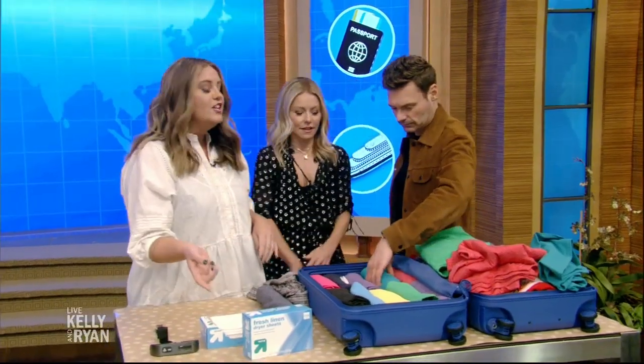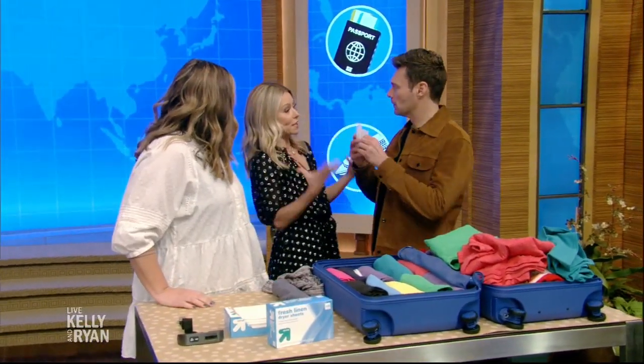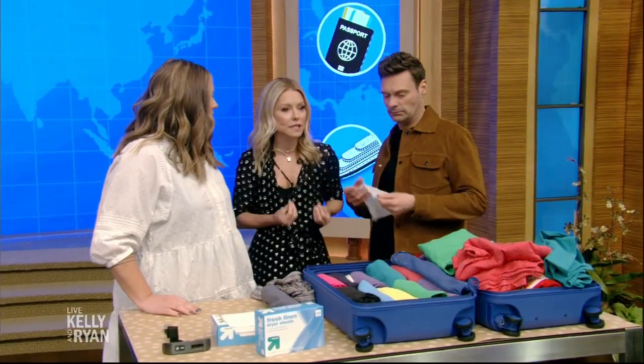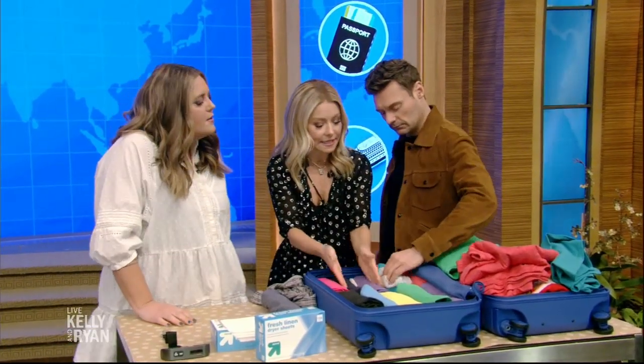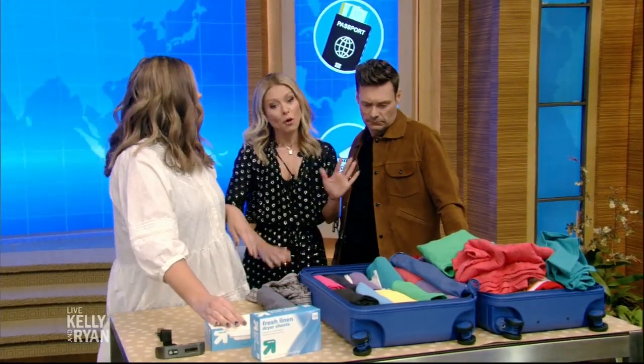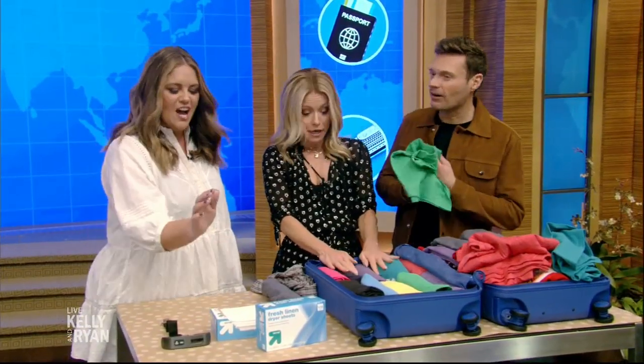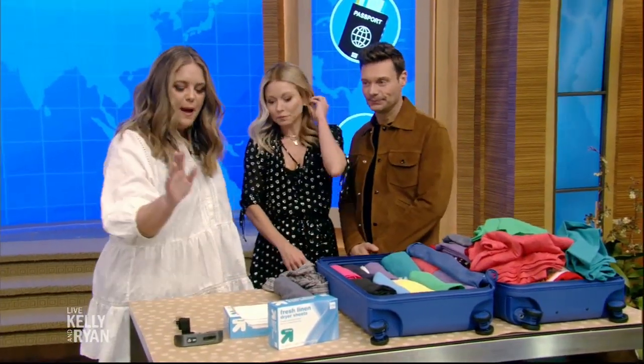I do dryer sheets in there too. What does this do? I like the freshness. I don't like the travel smell that sometimes permeates into the luggage — it develops a scent, especially if you have dirty clothes in there. So just pop in a dryer sheet.